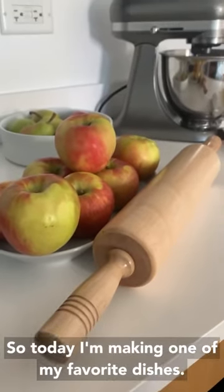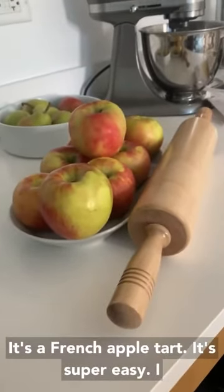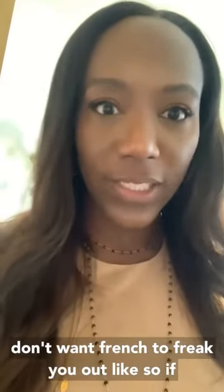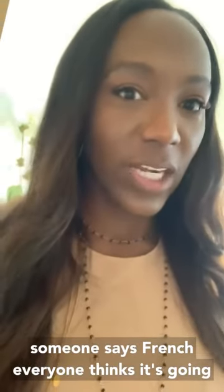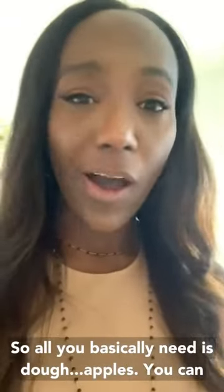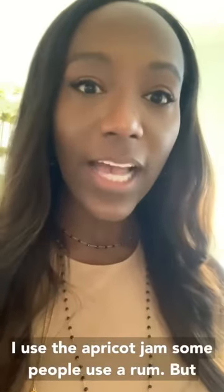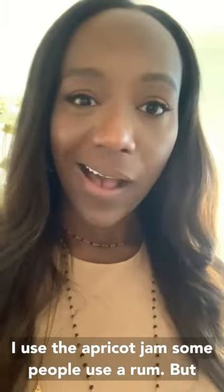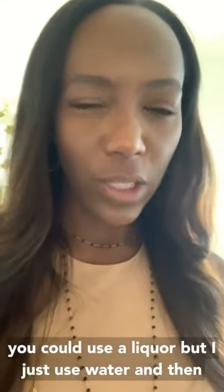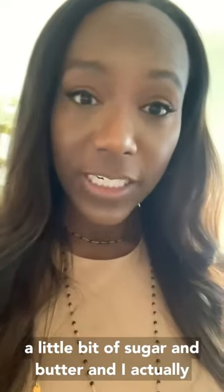Today I'm making one of my favorite dishes — a French apple tart. It's super easy. I don't want French to freak you out; as soon as someone says French, everyone thinks it's going to be super intimidating and uptight, but that's not true. All you basically need is dough, apples — you can use Granny Smith or Honeycrisp — some apricot jam, and some people use rum or a liqueur.